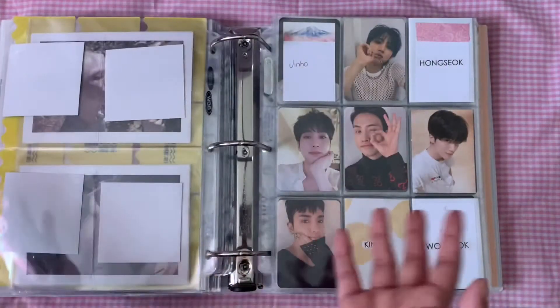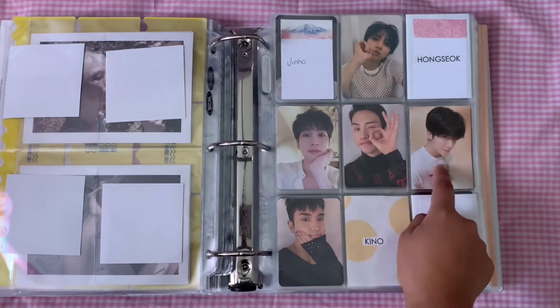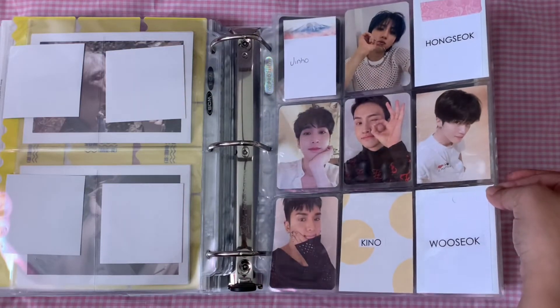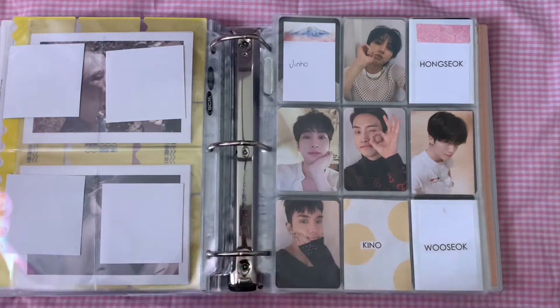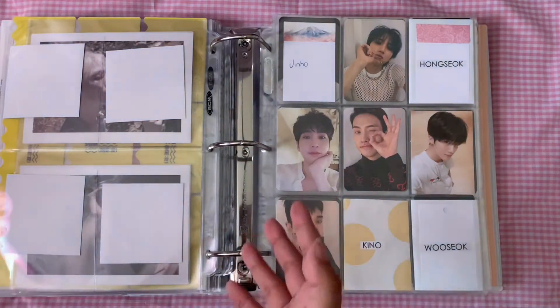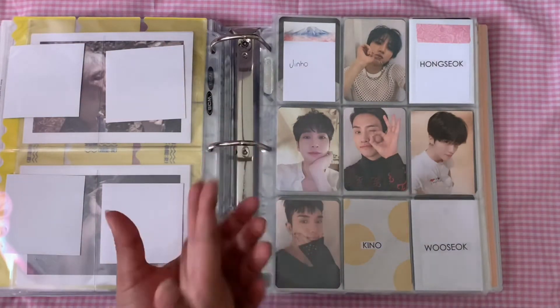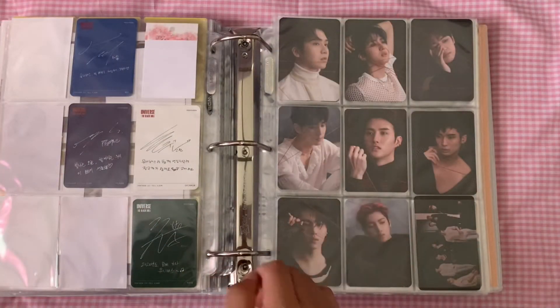Summer's done, and then we have the Black Hall, which — these pre-order cards are going to be the death of me. I talk about the little Yanan filler right there; it's not an official photocard obviously, but he totally belonged in this era so I just made little fillers. I was talking about how these pre-order cards really changed my perspective on how I collect and why I collect — they really stressed me out.